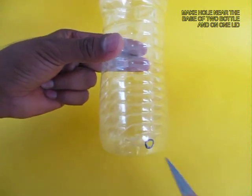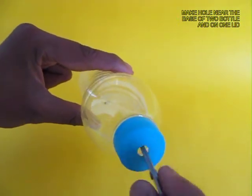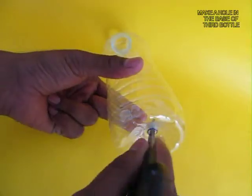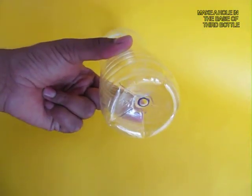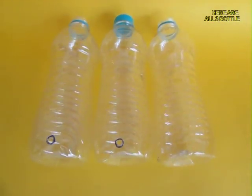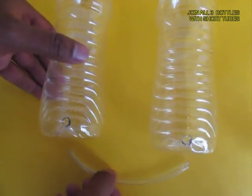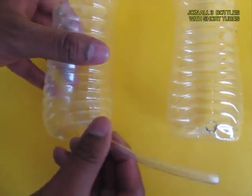Make holes in the three plastic bottles: in one lid, in two bottles near the base, and one right in the base. These are the three bottles with the holes. The middle bottle has a lid with a hole, and there are two short plastic flexi tubes.